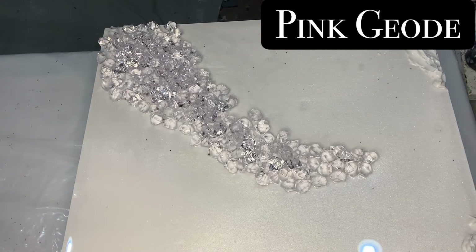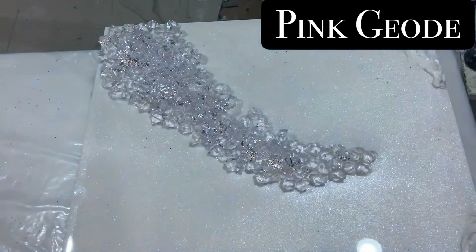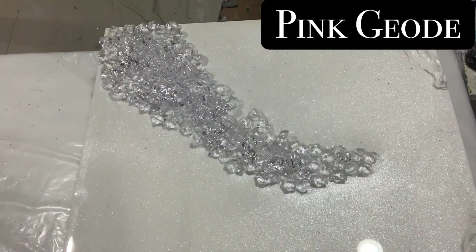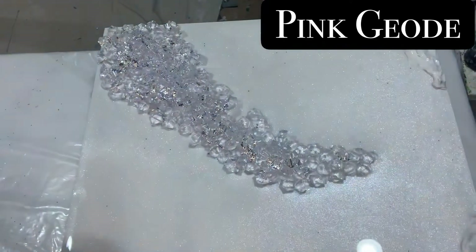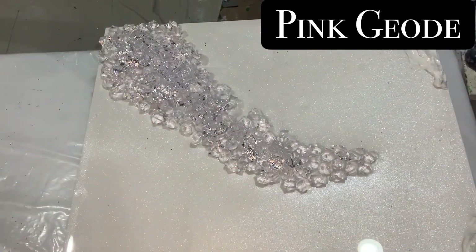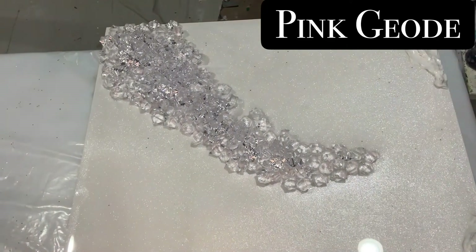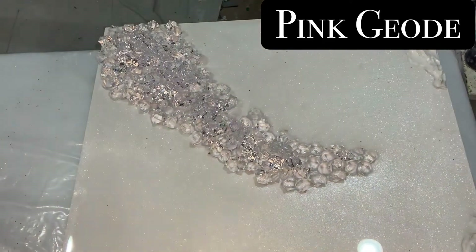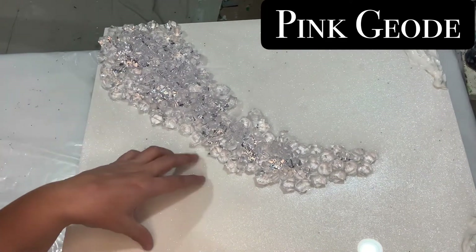I think I'm gonna turn off that light because the light from the ring ends up in the picture. Is that better? Yeah, I think that's better. Maybe something like that — what do you think, guys? I think it looks better like that.